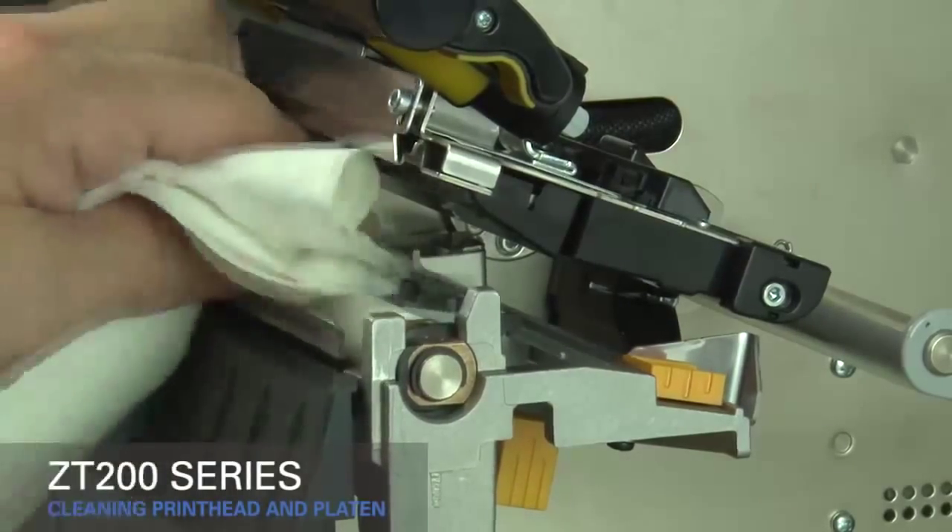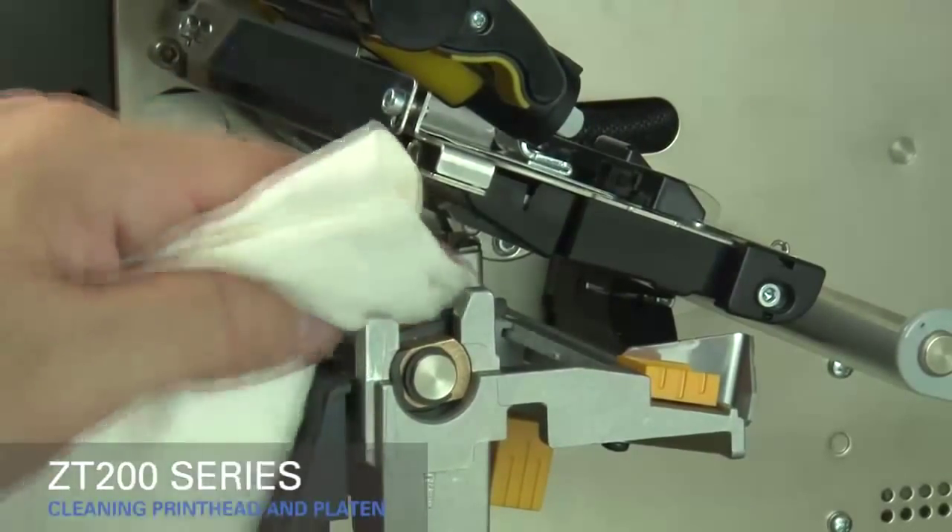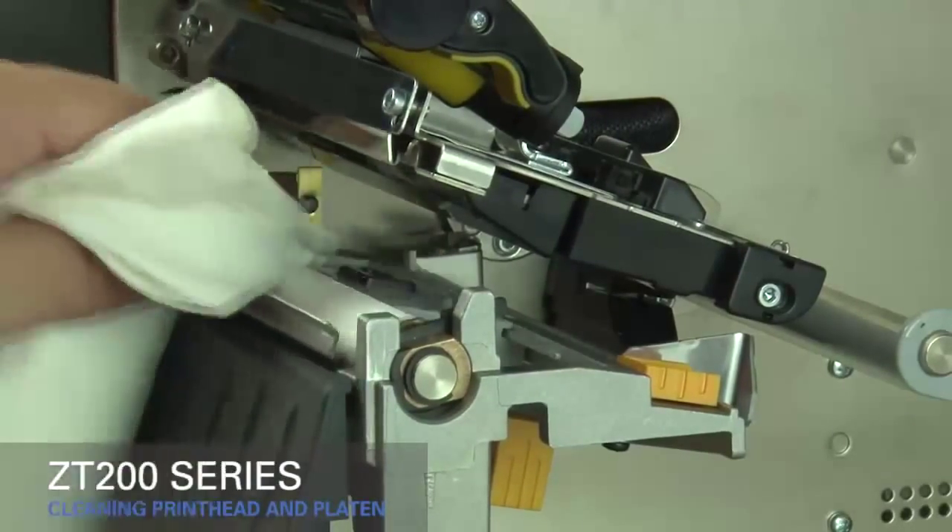Clean the platen roller by wiping it thoroughly and rotating it. Allow the solvent to evaporate.